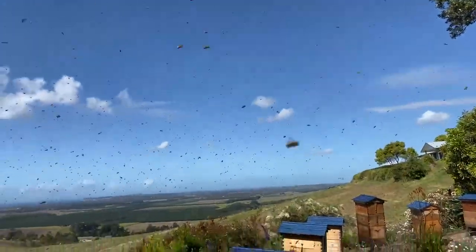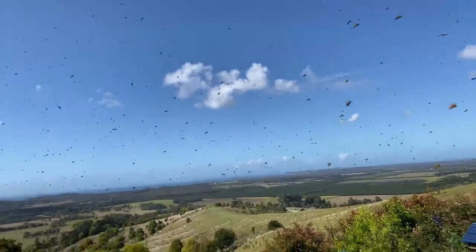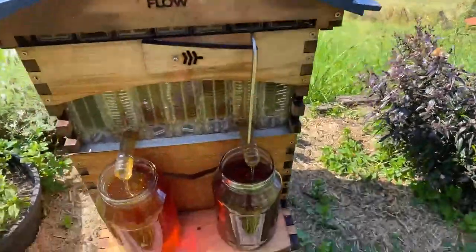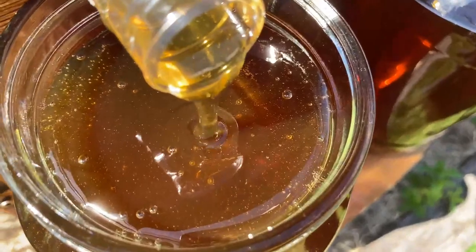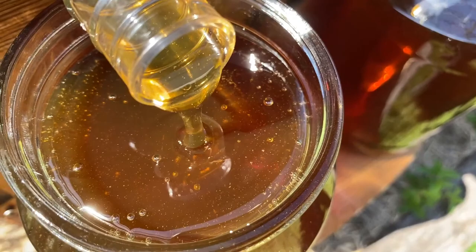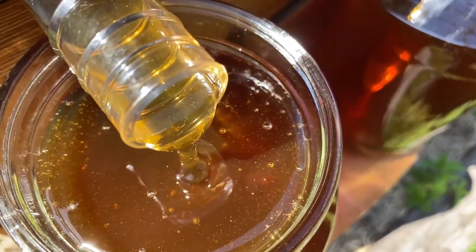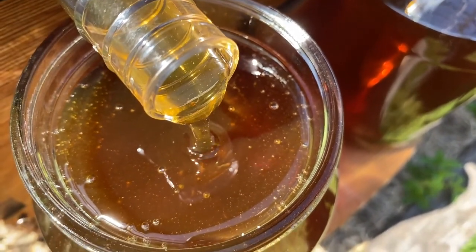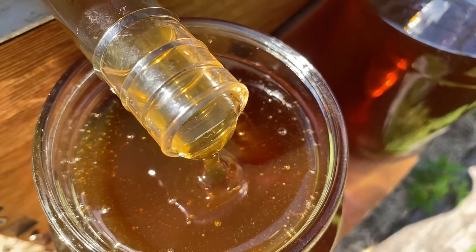Question: Has anyone done a study about mite fog treatment and flow frames? Does the fog accumulate on flow frames? I don't have the answer to mite treatments — we don't have those mites in Australia, which is nice for us. I imagine you don't have your flow frames on or any honey surface when you're doing the mite treatment, but please chime in if you've got experience with that.